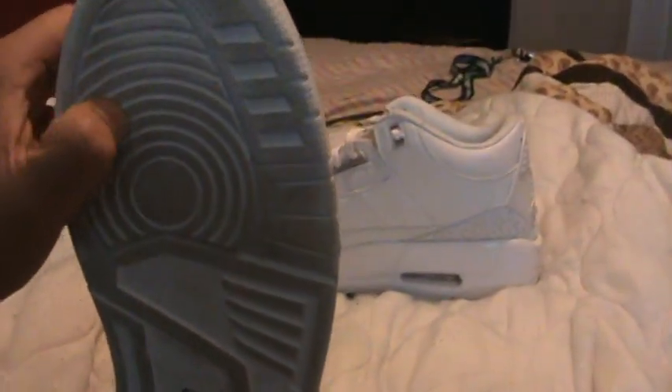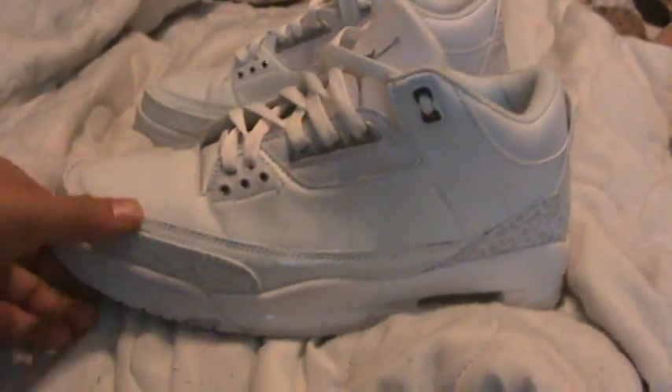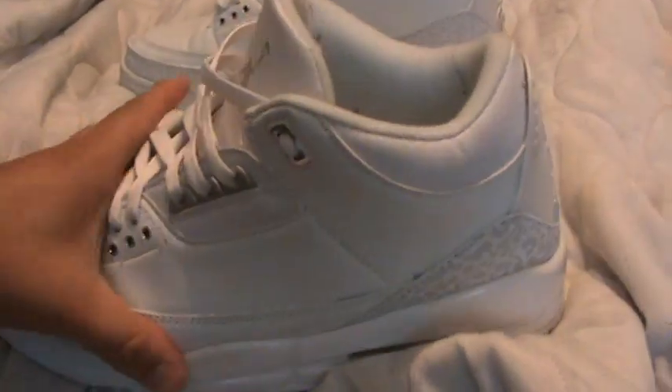Let's go through this. I'm sorry they're a little dirty, I've actually worn them. They got the sole right, it's nice. All white — I don't know if it's completely right for the all white 3's; I'm not sure what the exact real ones look like, I'm just going to give you an overview. You have the right sole. The midsole's good, it's actually really comfortable. The only problem is, for some reason on every single fake I get, there's a mess up in the air bubble.